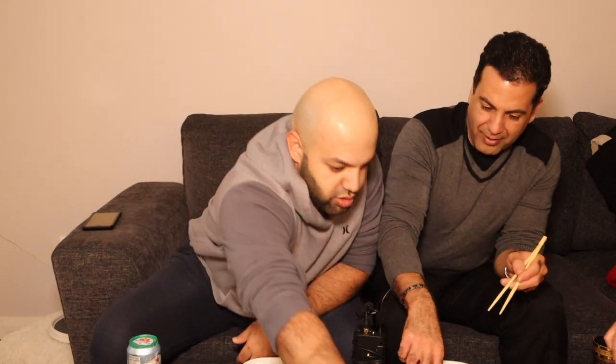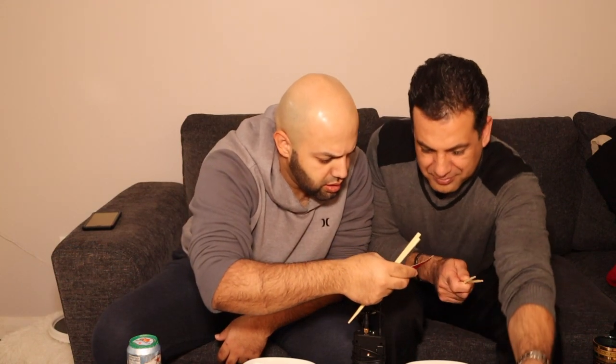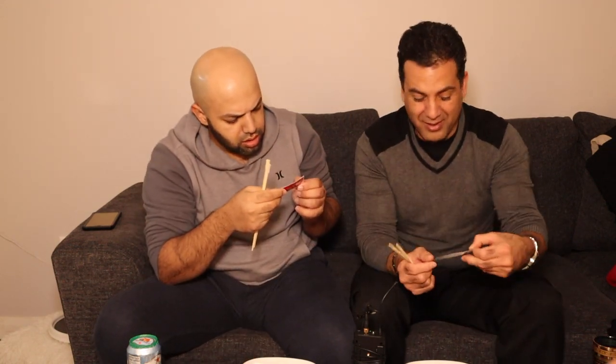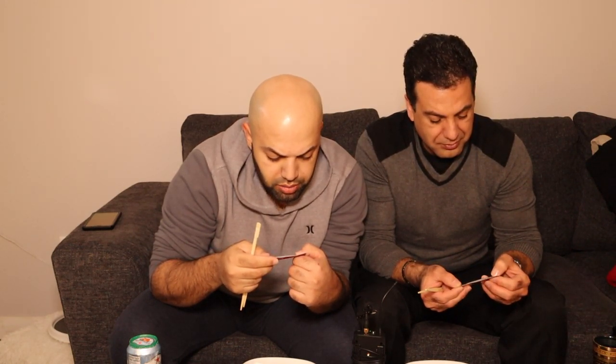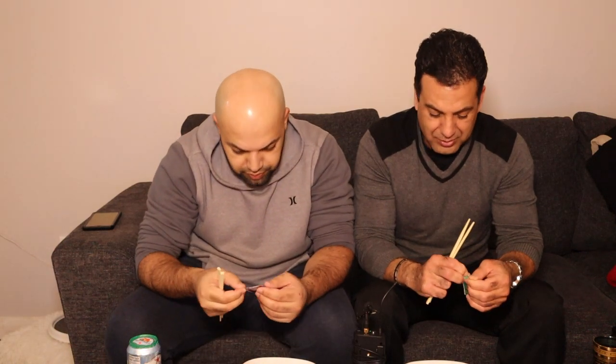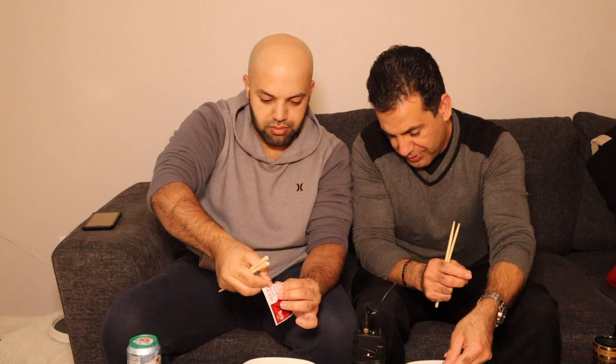Okay, so we got soy sauce. You have to check the soy sauce because some of them actually have alcohol in them. This one has water, wheat, soybeans, and salt. There are some that contain alcohol. Also, don't put too much soy sauce — it's not good for you, it has a lot of sodium.